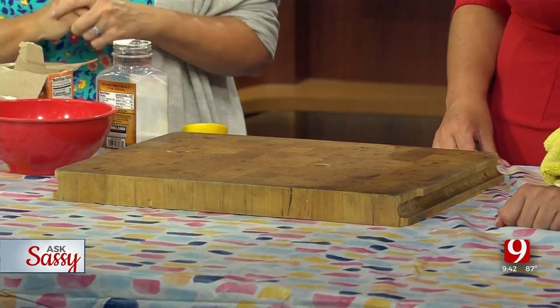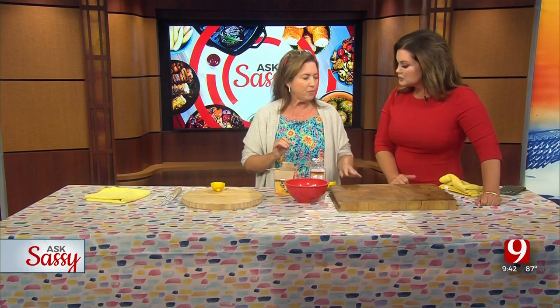Both of my kids ruined cutting boards over COVID when they were home with me. I probably would have too if Karen hadn't told me. So she said there is a proper way to clean it.